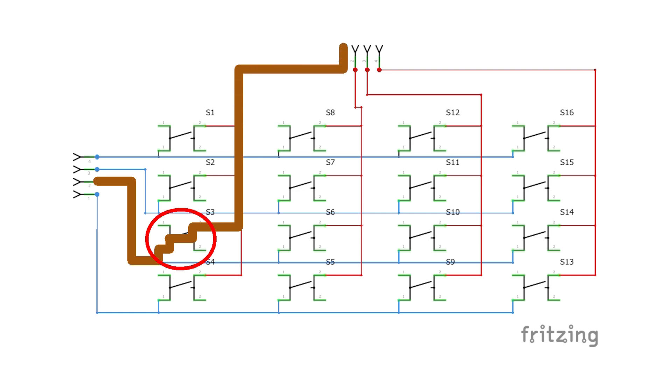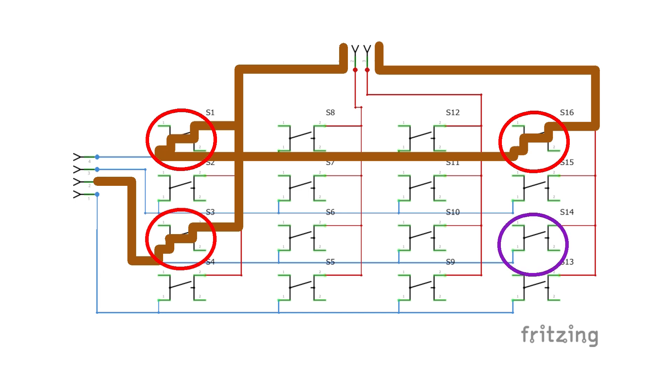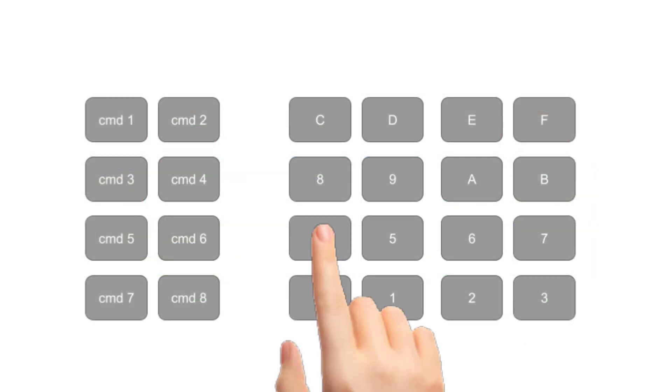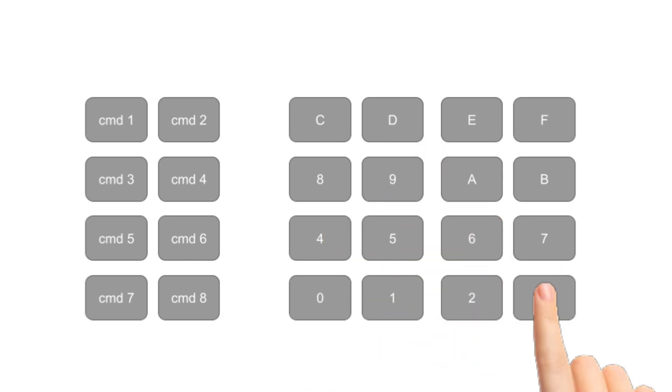Things get more complicated when multiple keys are pressed at once. For instance, if three keys were pressed at the same time, current would backflow through a switch and cause ghosting — the keyboard controller would see a ghost key even though it isn't pressed. This can be solved by installing diodes on the output of each switch to prevent current backflow. Luckily, the keyboard I'm building only uses one button press at a time, so I can dispense with the diodes.